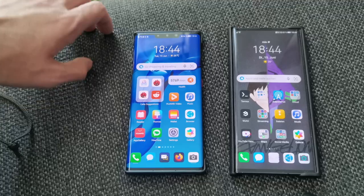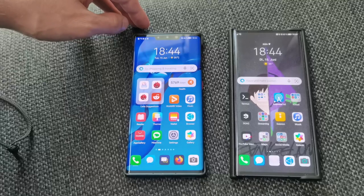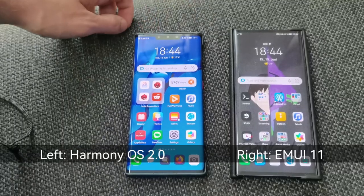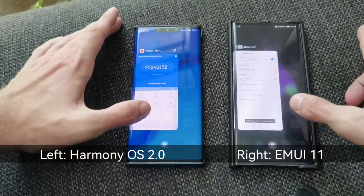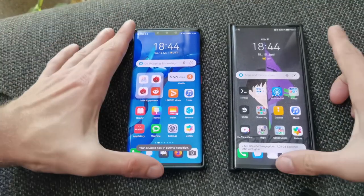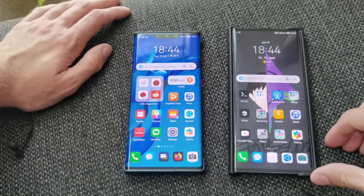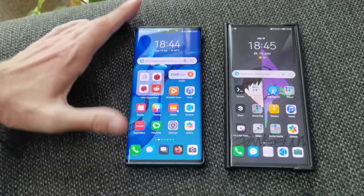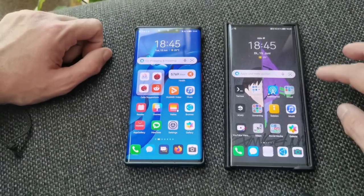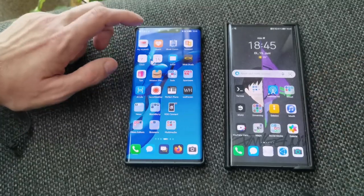What we want to check out right now is a performance test with the Mate XS that I have here, which is roughly the same hardware as the Mate 30 Pro — both have the Kirin 990, 8 gigabytes of RAM, and fast UFS 3 storage. Let's close everything first just to be on the safe side, so both devices have no apps open.